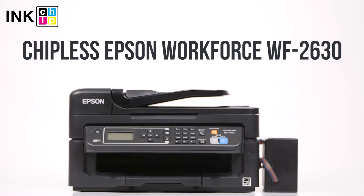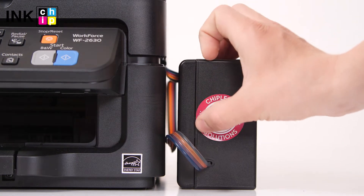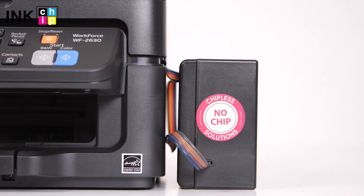How to change your all-in-one Epson WorkForce WF-2630 firmware to the chipless. This procedure is going to make your printer able to print non-stop without ink levels reset needed.